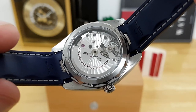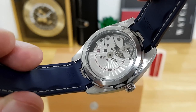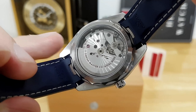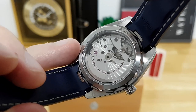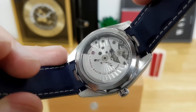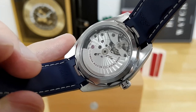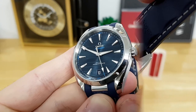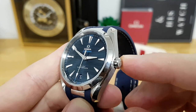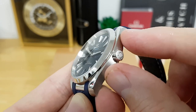On top of that, Omega certifies this as a Master Chronometer, which goes above and beyond what COSC does. They go to the Swiss Metrology Institute for a METAS certification, which certifies the watch cased up in six positions with extremely tight tolerances — only allowed to deviate between zero and five seconds per day. On my example, it's only picking up about two seconds per day.